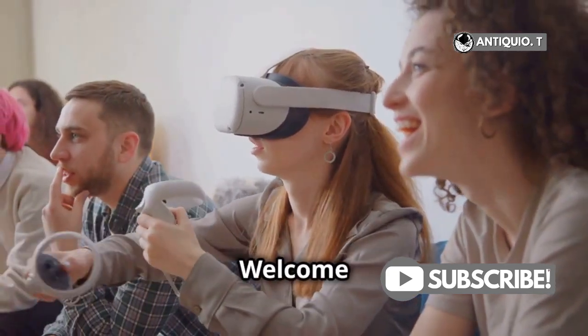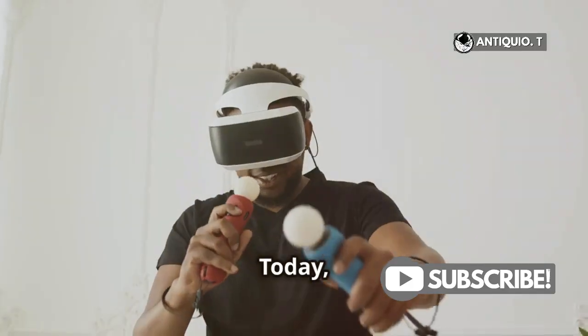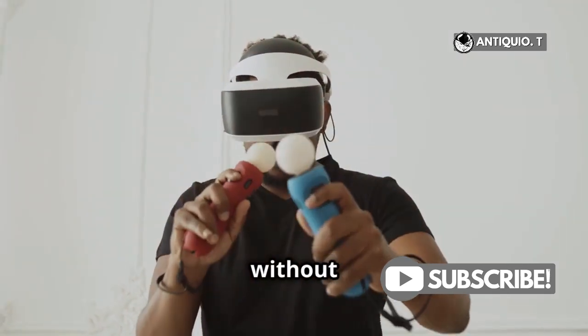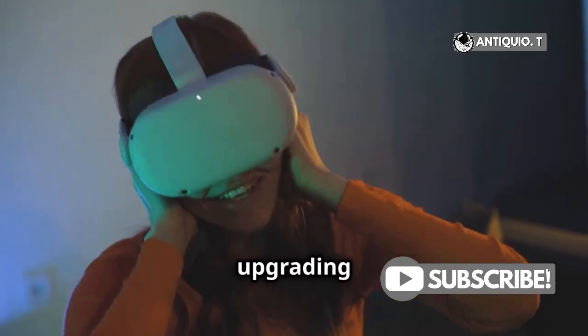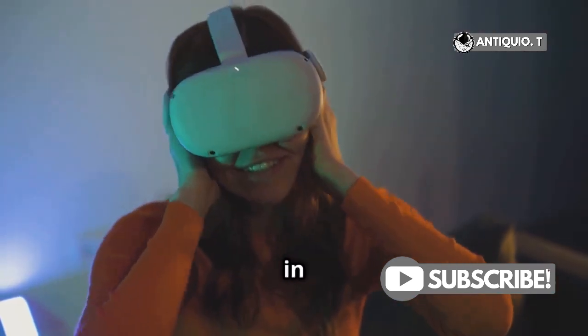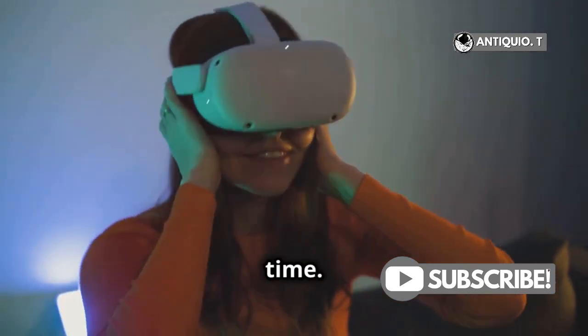Hey there, VR enthusiasts! Welcome back to another exciting guide. Today, we're going to show you how to replace your MetaQuest 3 controllers without any hassle. Whether you're upgrading or replacing a faulty controller, this quick guide will have you back in your virtual adventures in no time.